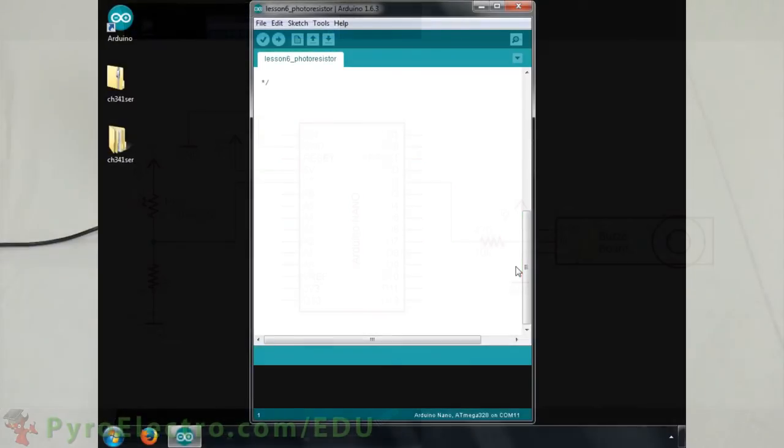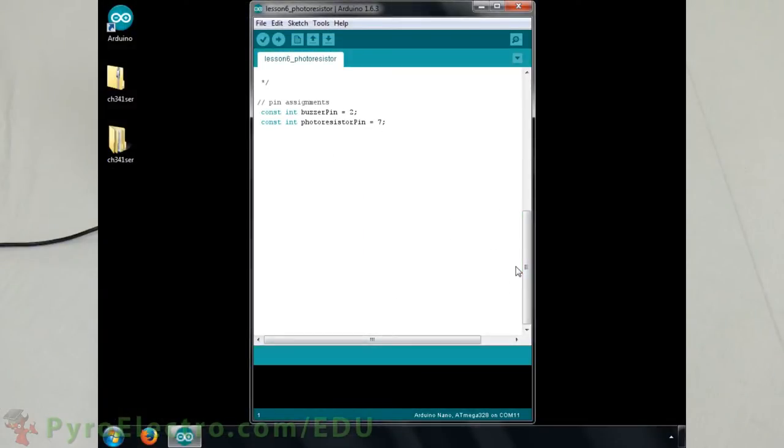The software side of this experiment begins by assigning the buzzer pin and photoresistor sensor pin to digital pin 2 and analog pin 7. We'll use a variable called threshold to know when the photoresistor is being activated. We need to use a threshold value since the photoresistor's input comes from the analog input. In the setup function we set the buzzer pin to output and the photoresistor pin to input.